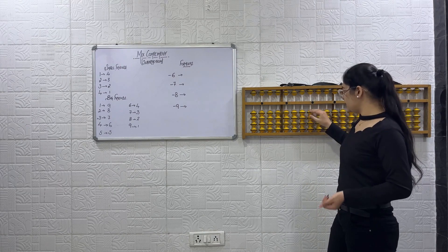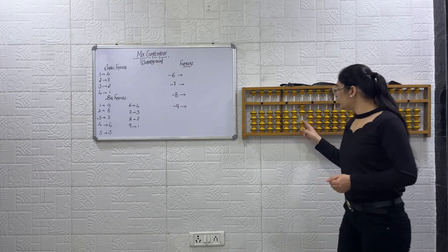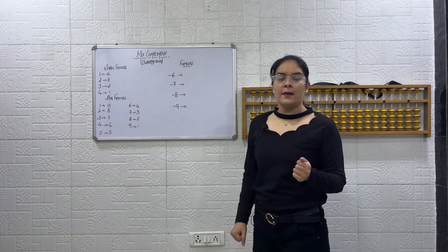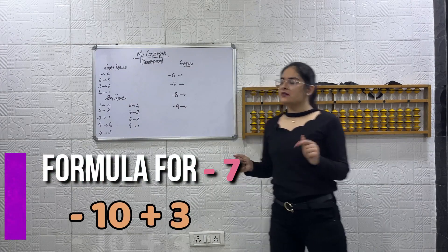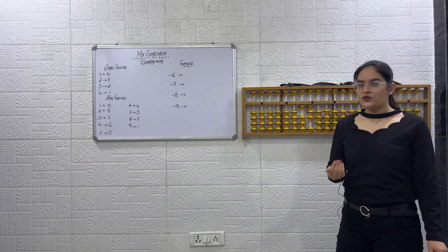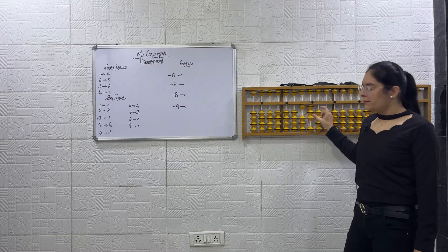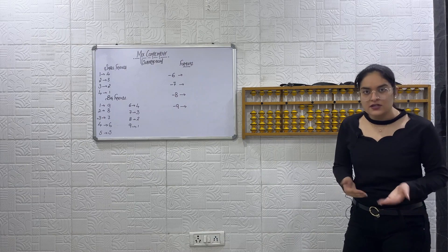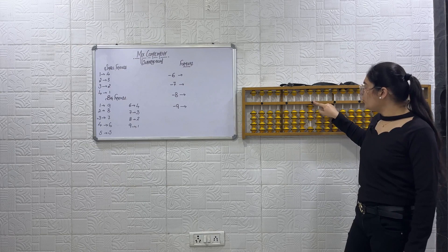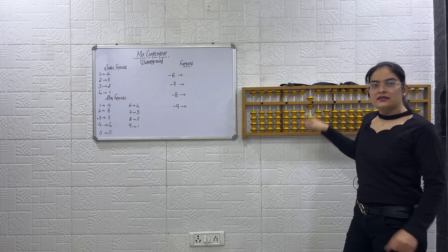Let's understand this again with another example. Start with plus 20 on your abacus as well. Now minus 7. Formula for minus 7: minus 10 plus 3. Again I have to do minus 7, so the formula will again be minus 10 plus 3. But we are unable to do plus 3 directly, so we will use small friends: plus 5 minus 2. The answer is 6.